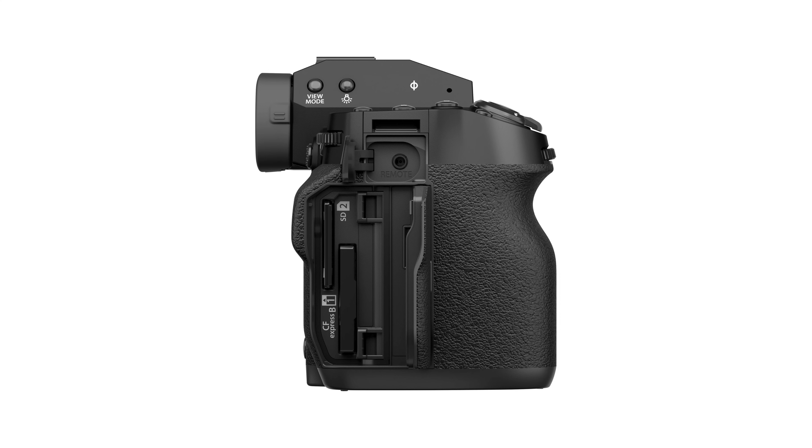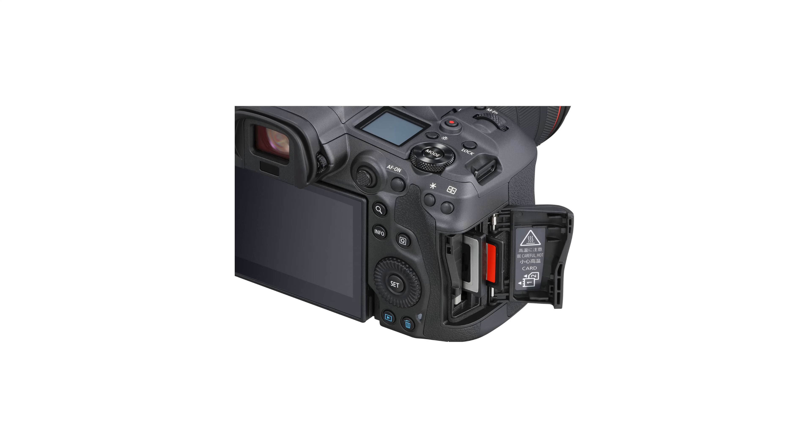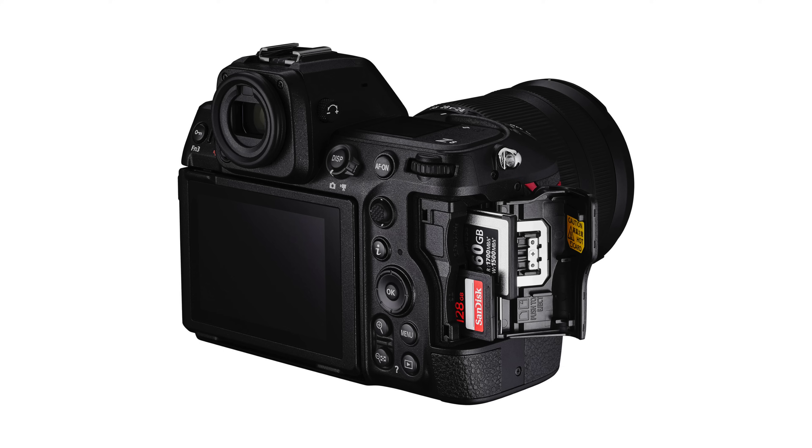It might be like Fuji, for example, who do the same thing of having CFexpress Type B and SD. Canon do it, Nikon do it. It's pretty common that camera manufacturers are one, hedging their bets, and two, actually allowing users to have a more modern format that's more robust, more future-proofed, and ultimately significantly faster than SD.